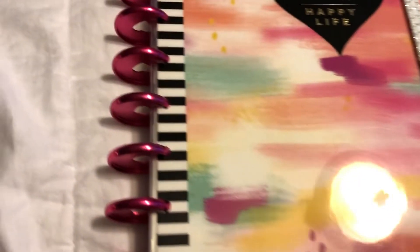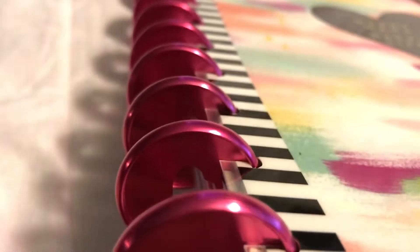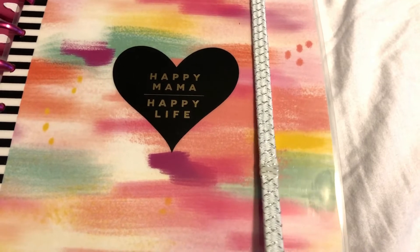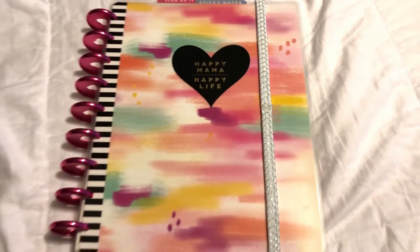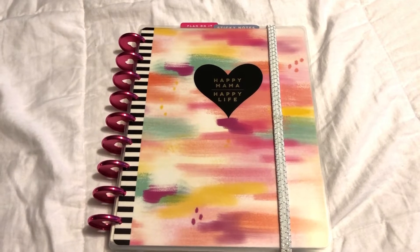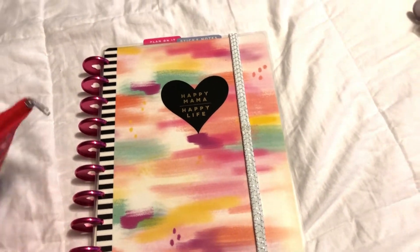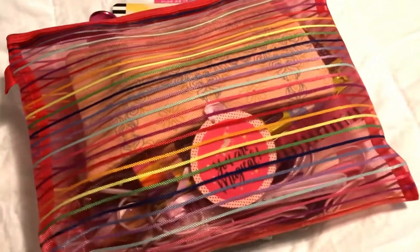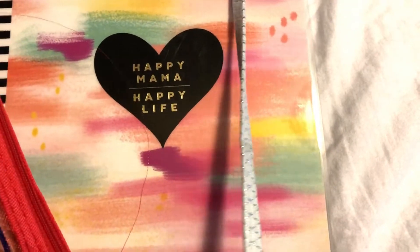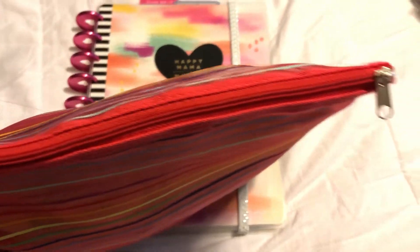I actually went ahead and took out half of the entire year and I'll put them back in when I need them. I need my planner to be nice, neat, and not too heavy. This is the Happy Mama life planner — I really love the binding on this one, the super bright foil-ish pink. This little rubber band here is just from the Dollar Tree. I keep them all in this mesh container from Dollarama that just zips open and closed.